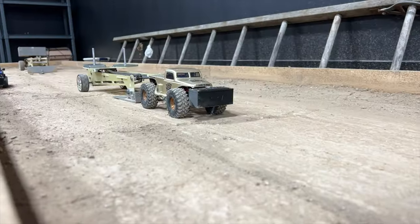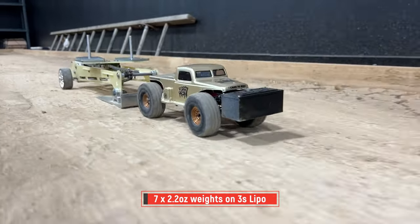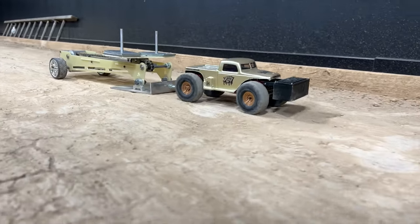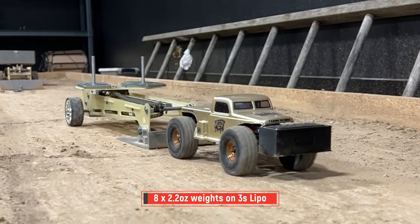Nice, bro. Pull it up. What a full pull! Yeah!